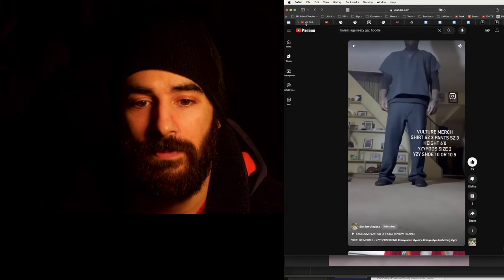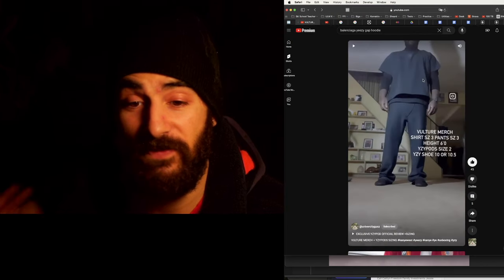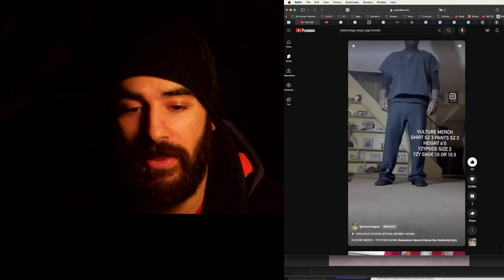Design, design, design — this is how it's supposed to fit. It fits perfectly. So he's size 6 — I would get this size exactly, I'm six foot.